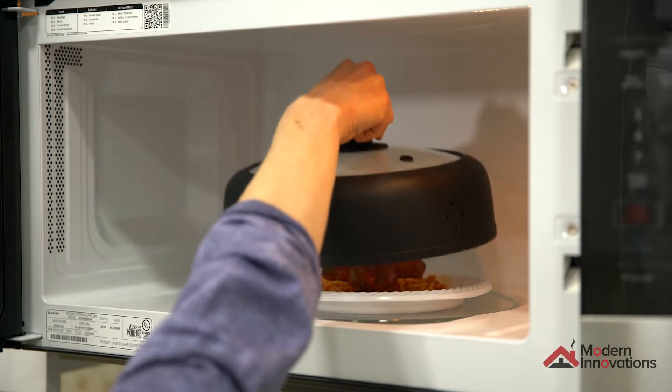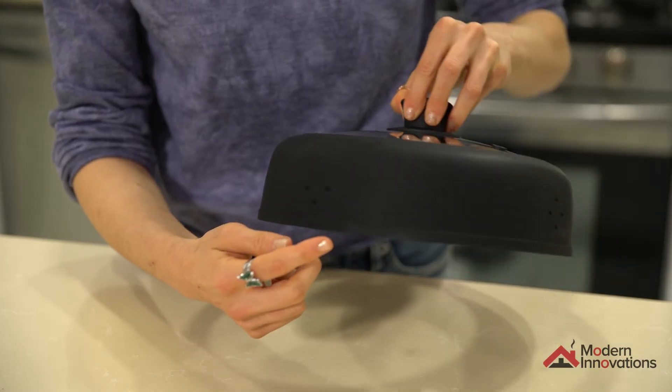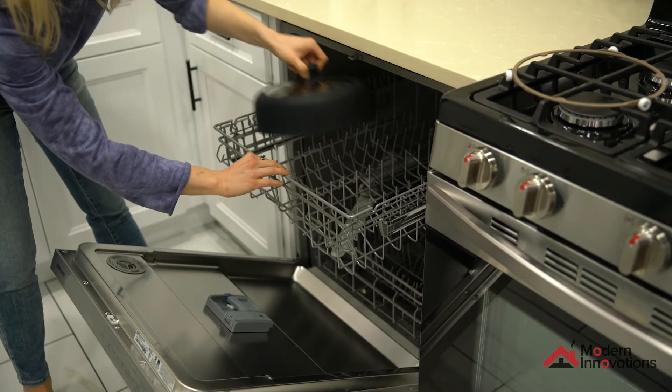Our food cover is heat resistant so you can microwave food for up to five minutes. Our 16 ventilation holes and two steam vents prevent condensation and moisture buildup. Our microwave cover is even dishwasher safe, saving you more cleanup time.